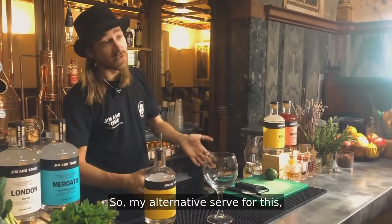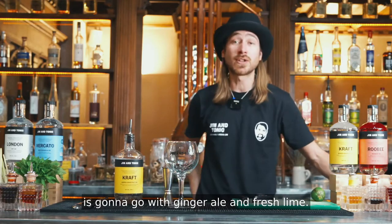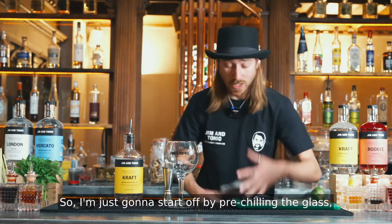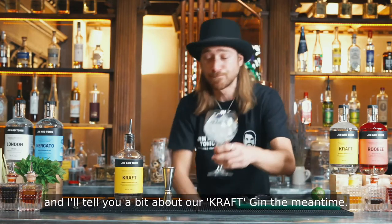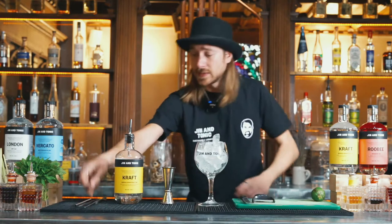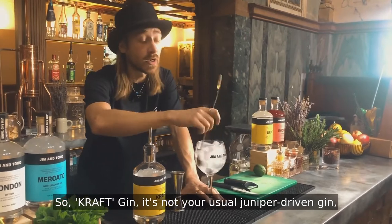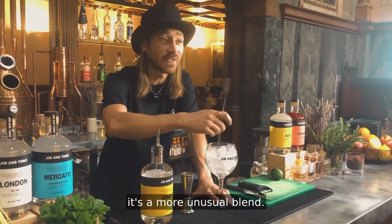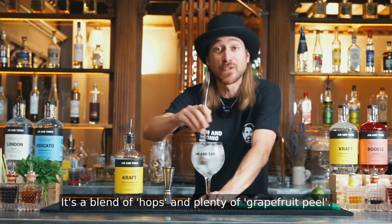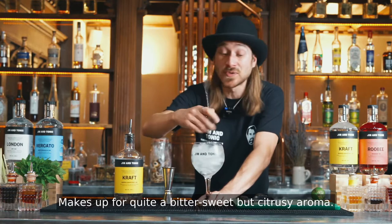The alternative serve for this — my favorite one — is going to go with ginger ale and fresh lime. So I'm just going to start off by re-chilling the glass and I'll tell you a bit about the Kraft Gin in the meantime. Kraft Gin is not your usual juniper-driven gin. It's a more unusual blend — a blend of hops and plenty of grapefruit peel, which makes for quite a bittersweet but also citrusy aroma.